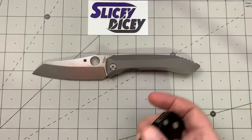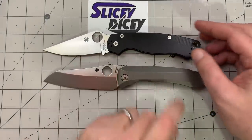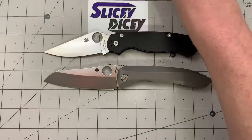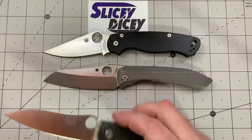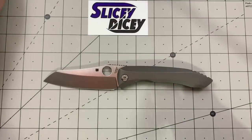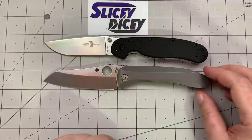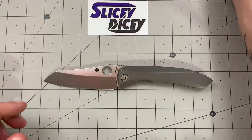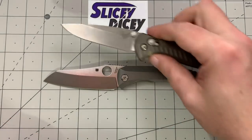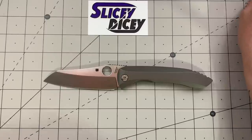Let's do some size comparisons starting with some standards. Against the Spyderco Paramilitary 2 — lining up by the tips — yeah, it's a big knife. Bringing out the Spyderco Capara: again, bigger than both by a significant margin. Next, the Ontario Rat Model 1 — it's even bigger than that, and the Model 1 is already a pretty big knife. Compared to the Benchmade Anthem, which I'll be doing a comparison with since they're both integrals — it kind of dwarfs the Anthem. It very much dwarfs the Anthem.